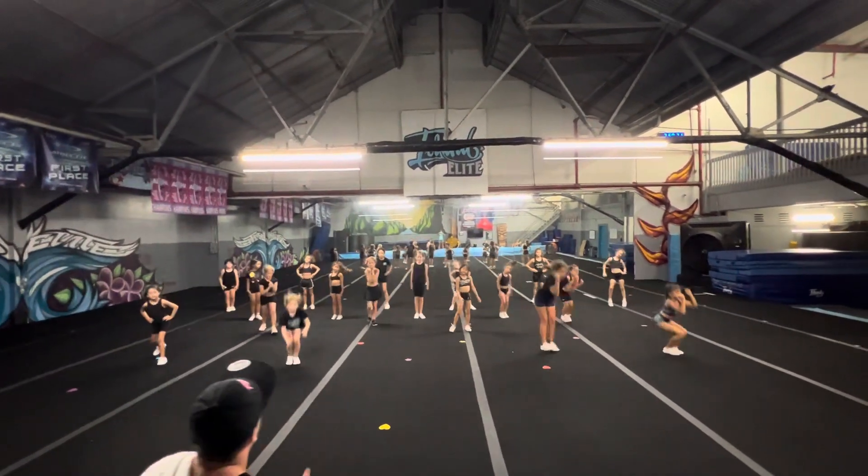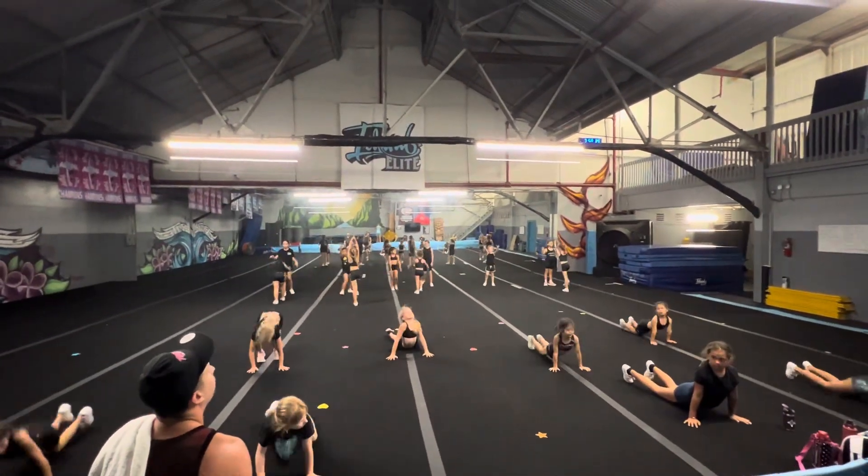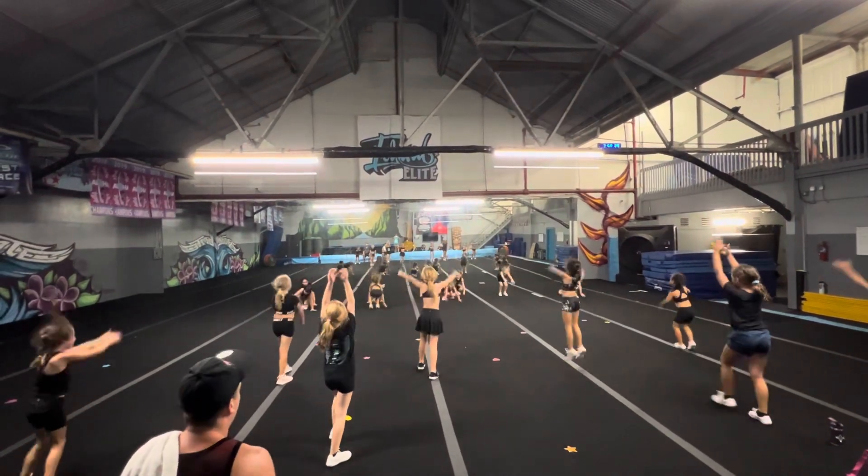Give me here, give me here. Dip 5, 6, 7, 8. Down 1, 2, steal, 3, hold it, 5, 6, 7, 8, up 1.